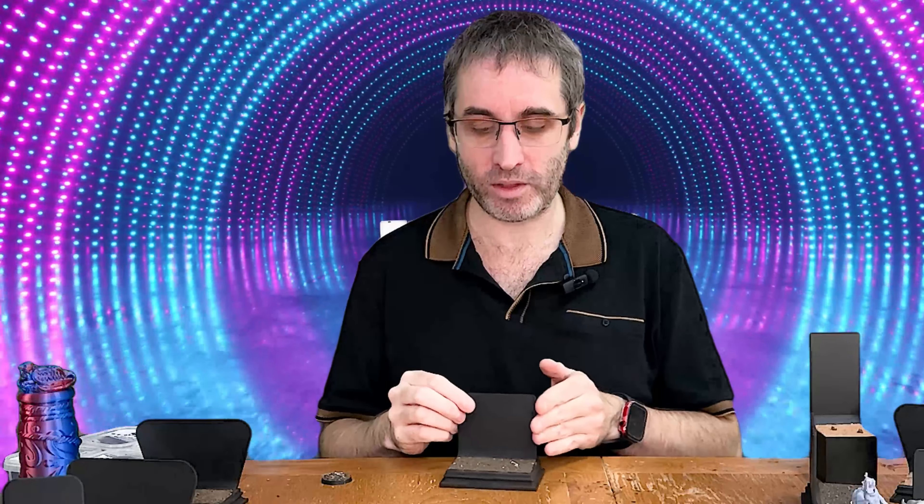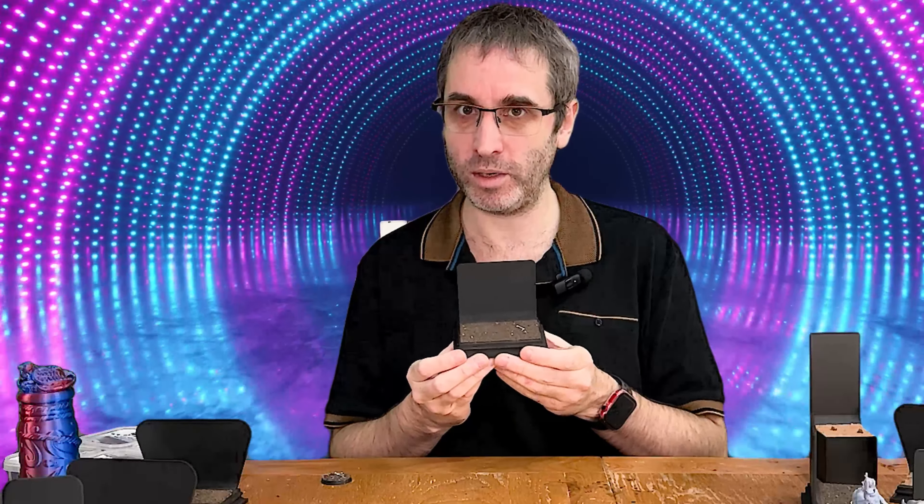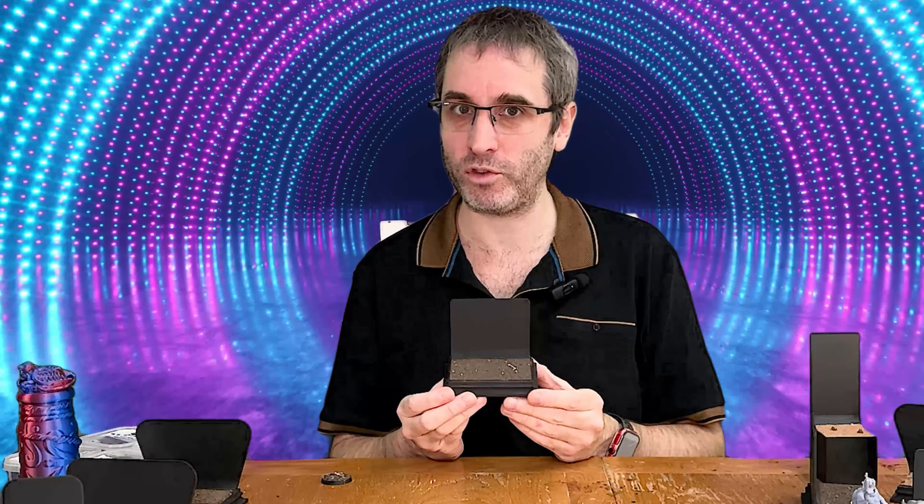Hello everyone. I'm here today to tell you all about our new display plinths. These have been designed by JM Diaz and we have textured them using Cramped Cover, the very best basing material we have so far discovered.